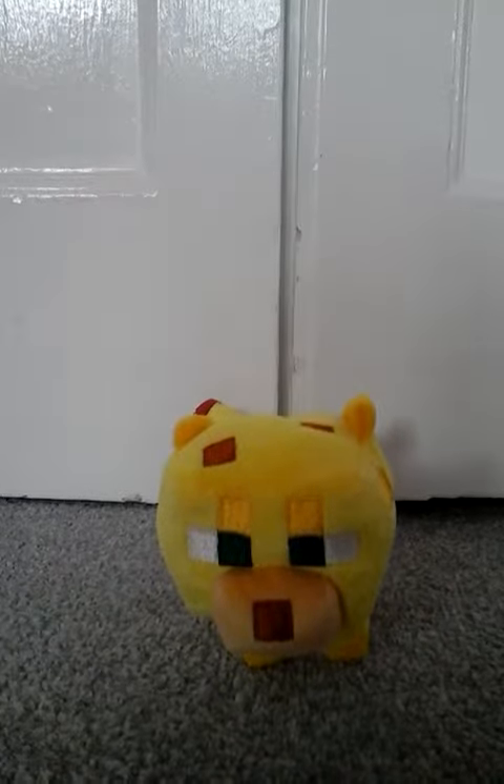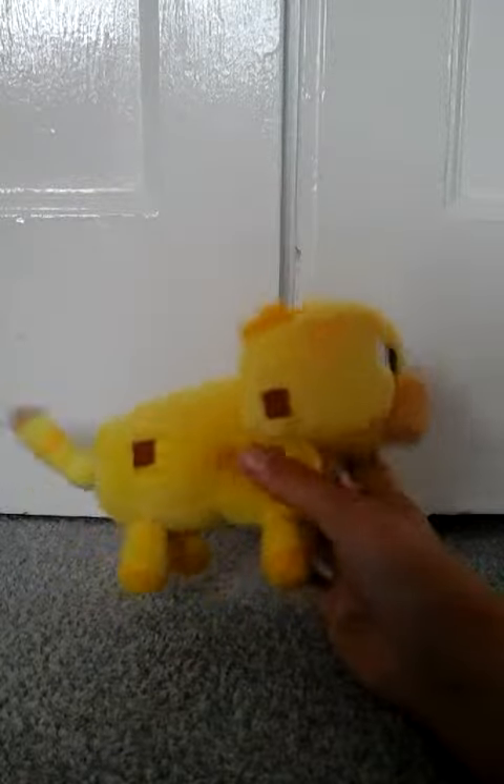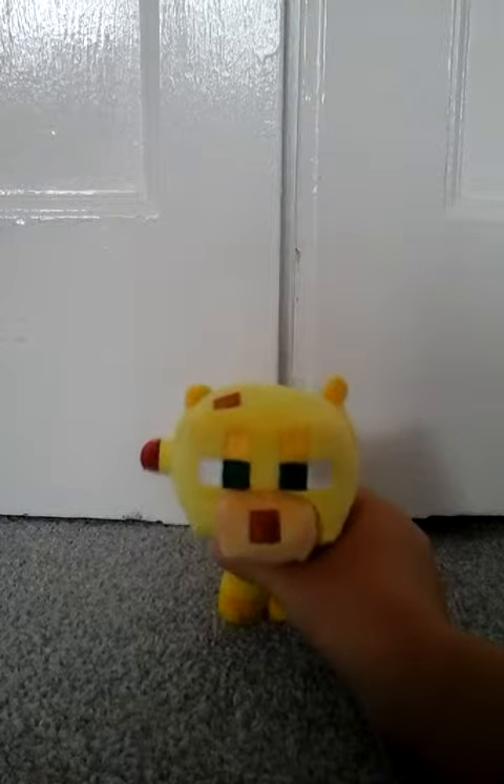Hi, I'm going to do a review on this baby ocelot. I got this, it's made for 8 pounds, and it's super cute. It's just a soft toy, and it's a baby ocelot. That's why it's tiny.